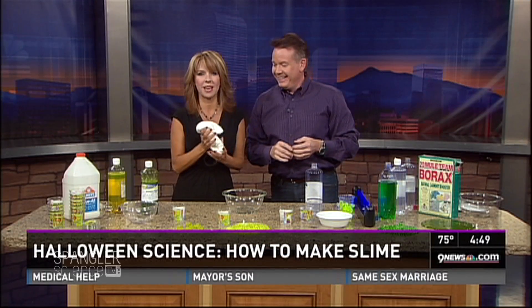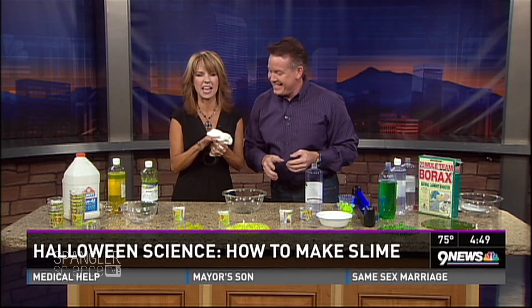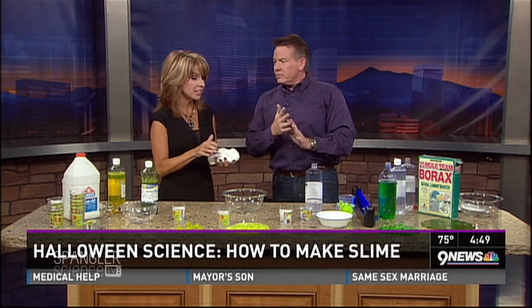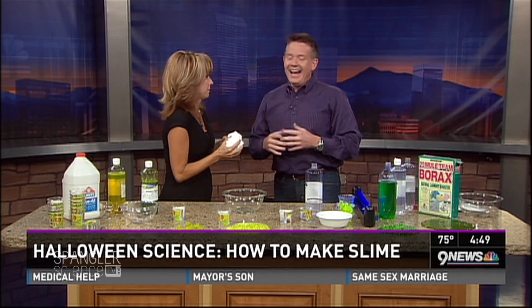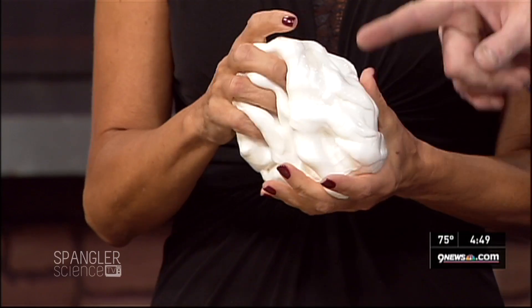We know it's October because Steve Spangler's here and he's got creepy, ooey, gooey, slimy, nasty stuff. This is the season right now — sign-up genius is showing up in everybody's inbox saying we're having a Halloween party at school, can you help out and bring something? Slime is the number one thing that you could do at a Halloween party, and I'm going to show you a whole bunch of different recipes and give you a place online to find supplies.